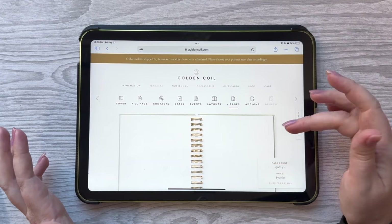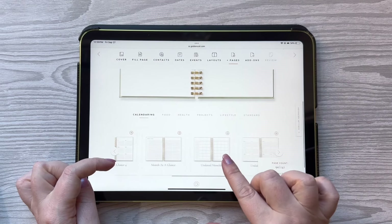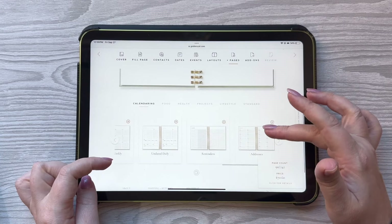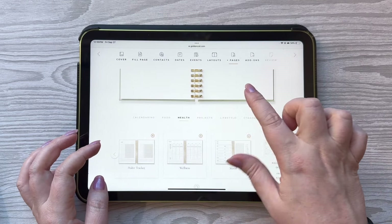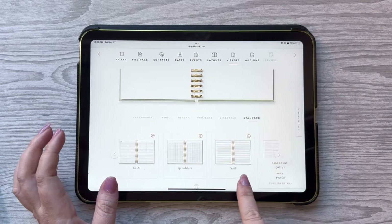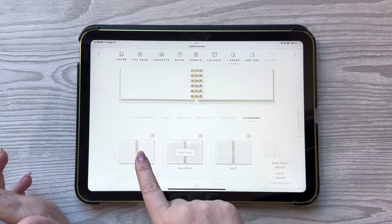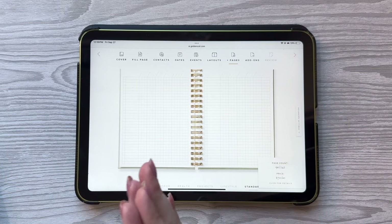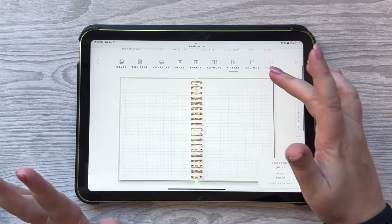Next you get to choose add-on pages if you're interested. They have year-at-a-glances, month-at-a-glances, reminders and addresses — and that's just what's in calendaring. They also have food options, health options, projects options, lifestyle options, and some standard pages like music staffs — you can actually make music in your planner — spreadsheets, and to-dos. You can choose to have them at the end of your planner, at the beginning, or dispersed throughout. There are just so many options.